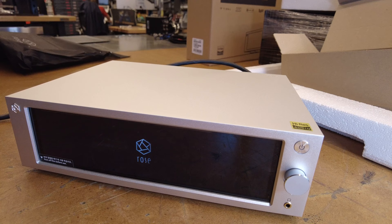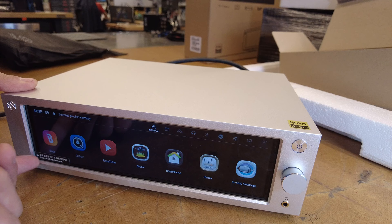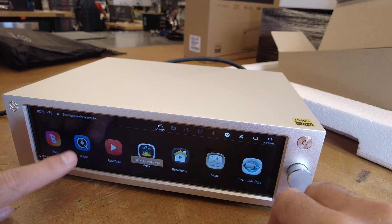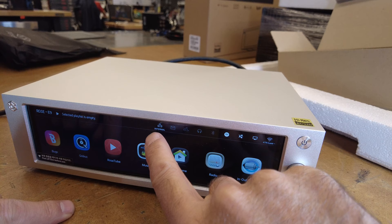A quick press of the power button gives us the rose symbol, which is fading in and out — pretty cool stuff. I notice there's a plastic film on here which we'll have to peel off. Let's see some of the streaming services up front. This is the best panel I've seen — I've seen this online and it is super cool.